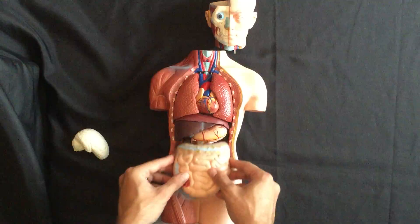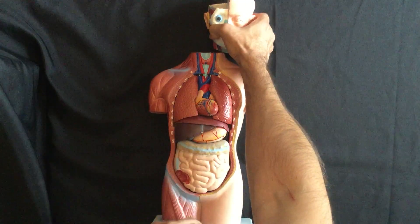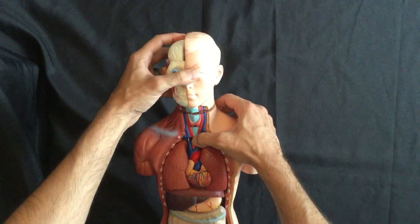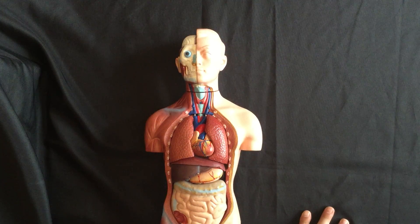The last of the guts we have is the small intestine, which goes in here. Then the last items are the half brain going inside the cranium, which then pegs and slots in, and your anatomy model is complete — everything is back together again with all of its pieces and parts.